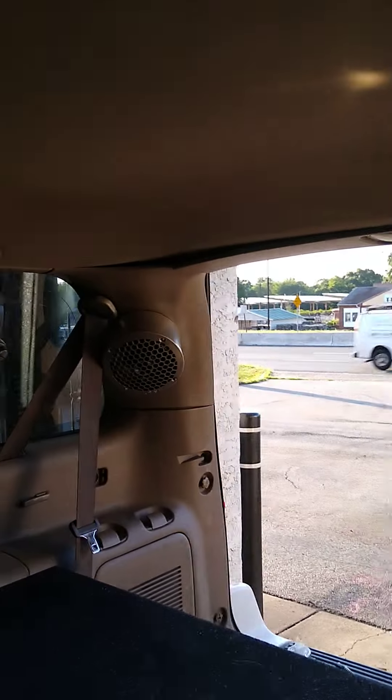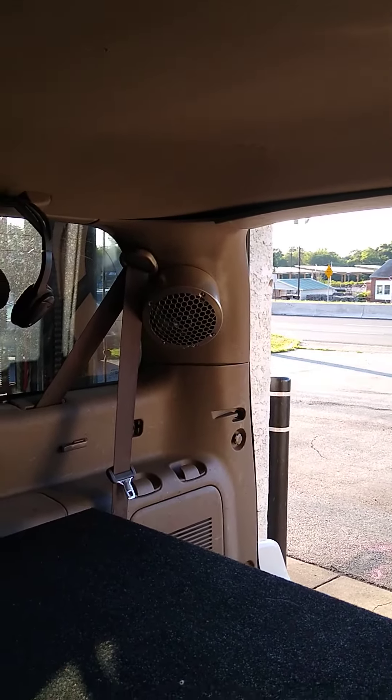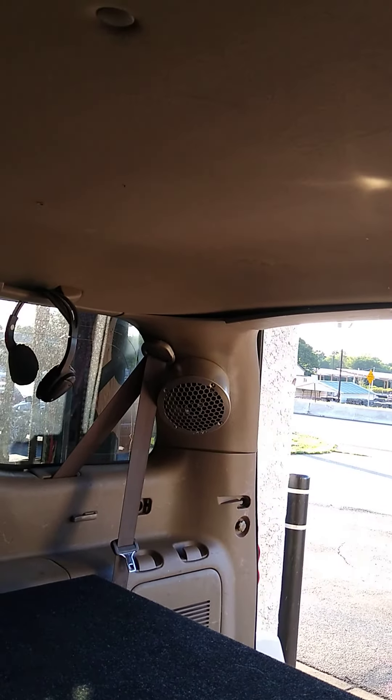I'll show you the finished products, but that's what it looks like back there. It's not horrible, but it works. I'm still working on the interior — I've got lights to do and things. Thanks for watching.